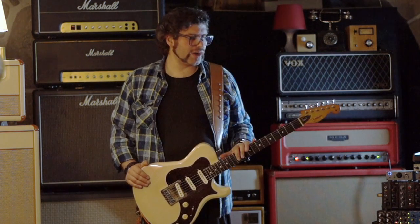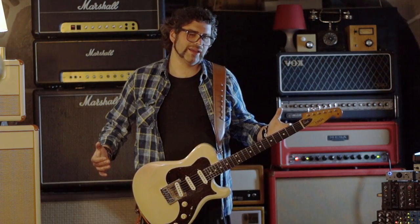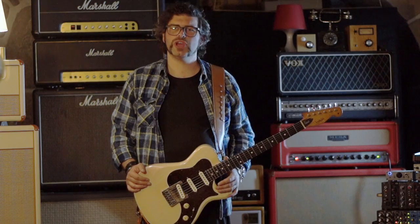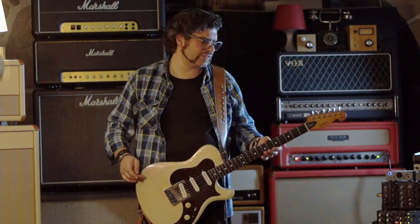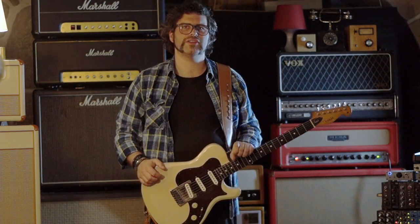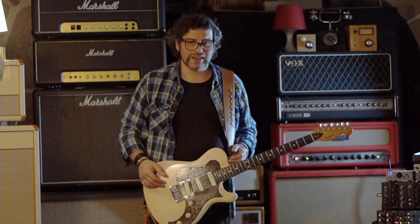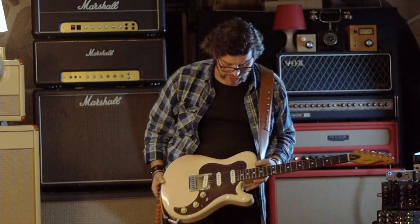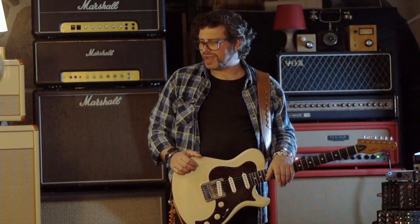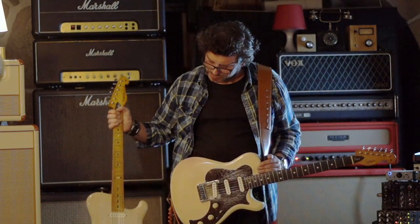The problem was whenever I broke a string on a show, I had to change to a strat or to another spare guitar. And it was always terrible when I swapped guitars — I was playing this beautiful, magical guitar, and then I had to go to a normal guitar. So after thinking for a long time, I decided to buy the second Next Chop Tank, which is this one.